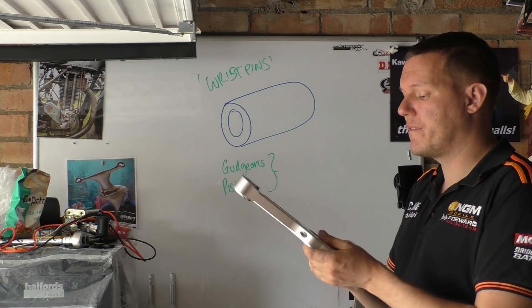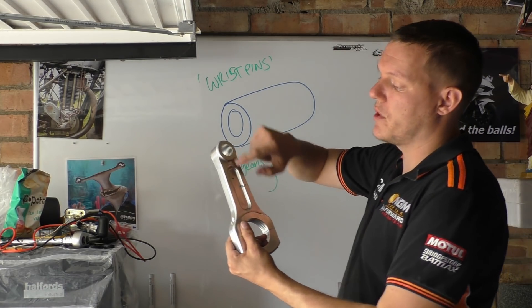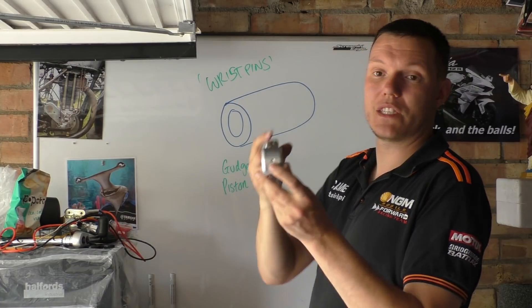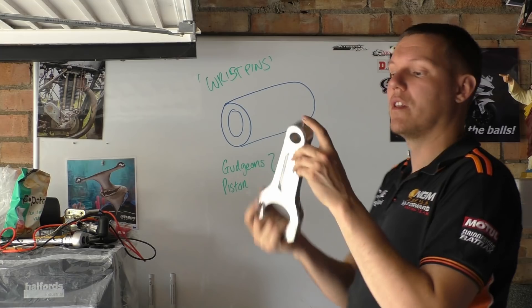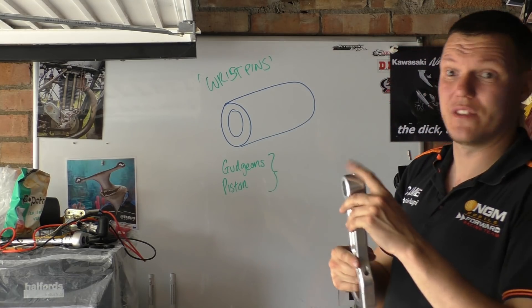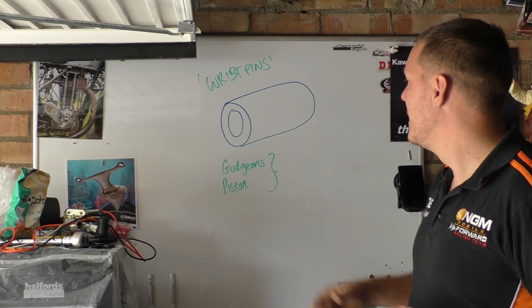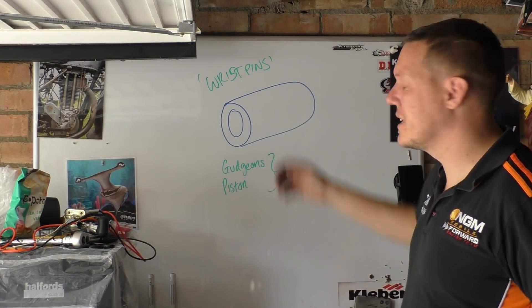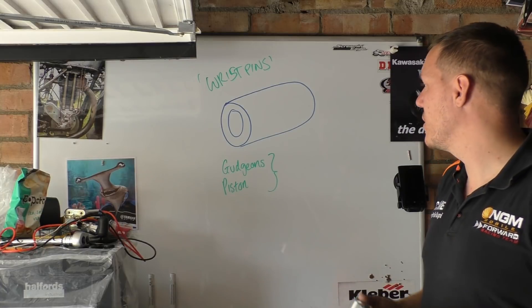Some wrist pins have oil feeds that come from the conrods — going from the main cap all the way up — and there will be a little hole. This conrod here has a little hole; that's for outgassing and oil flow, so it gets a bit of oil in there. You can also get certain bushes that press into the small end, essentially providing wearable surfaces.